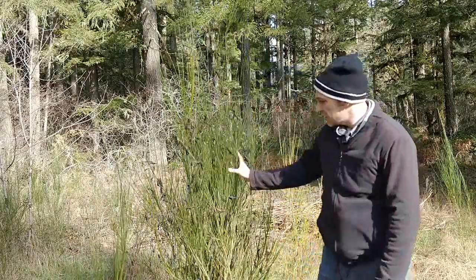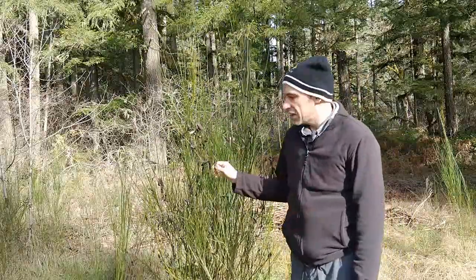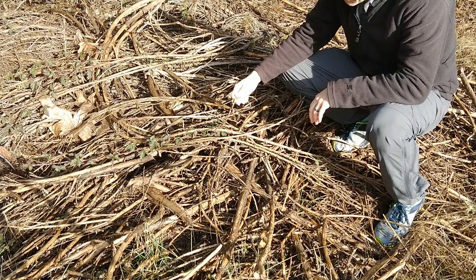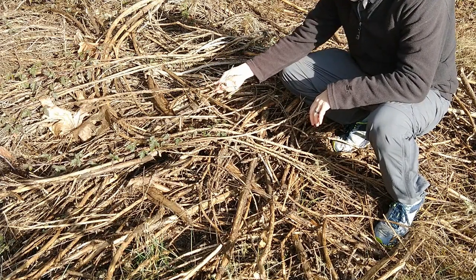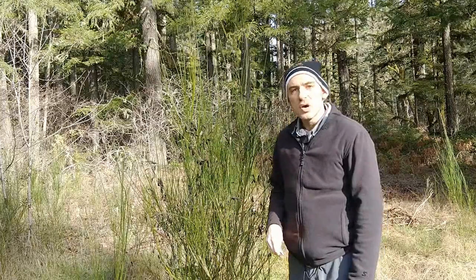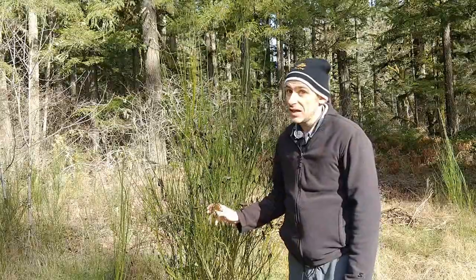Hey, Paco here. If you're from the Pacific Northwest, you're probably very familiar with scotch broom — it's this plant right here. It's an invasive species and it's kind of taking over in a lot of areas. All this right here is scotch broom. It's part of the Forest Service efforts to eradicate this stuff; they spend millions of dollars every year trying to get rid of it. For a long time I've been trying to figure out a way to use this stuff instead of just trying to destroy it, so I've come up with a new type of basket that uses scotch broom as the main part of it. Let's check it out.